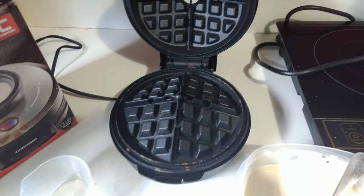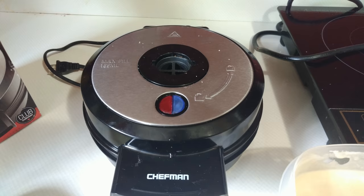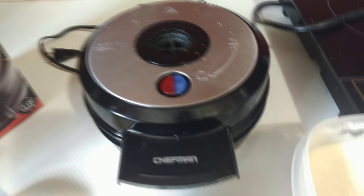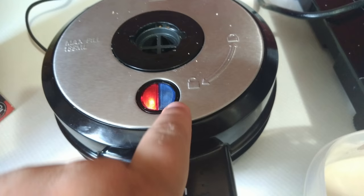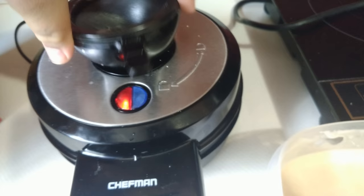We have some waffle batter here from Aunt Jemima and we're going to test out and see how well the waffle maker works. Getting the waffle maker ready is pretty straightforward — we just take our plug, give it some power, and when it has power a red light will turn on. When it has reached the correct temperature, a blue light will turn on. There is no temperature adjustment on this model; I know some waffle makers do have that, but this one does not.